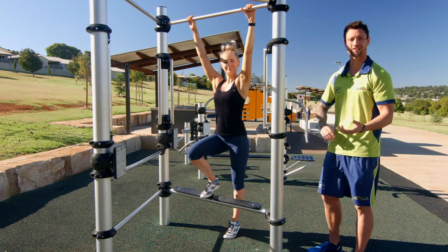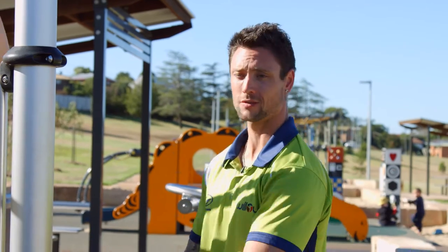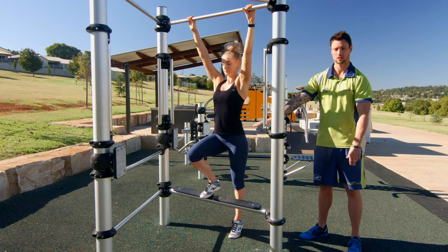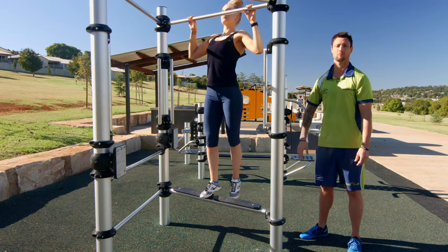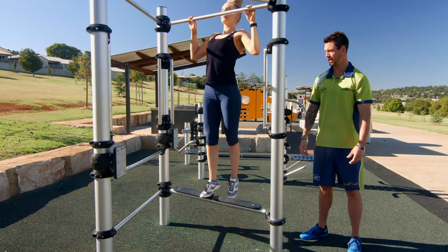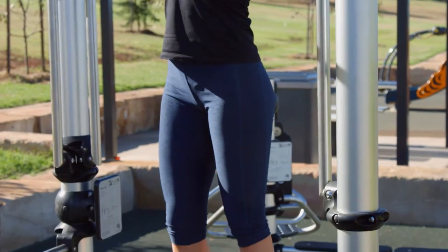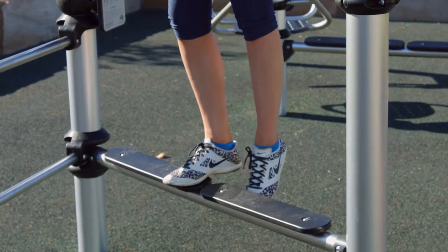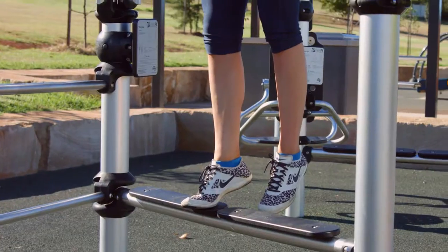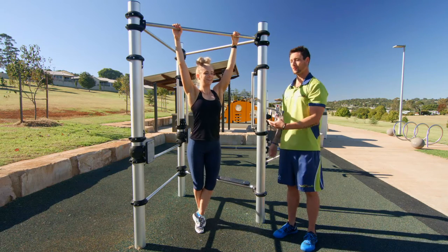With this one it's a stretch station, but you can do a couple other exercises. What we can do is an assisted chin-up — use your leg as little as possible, mainly using your back and your arms. Keep your abs nice and tight, drawing that belly button in. You can do overhand or underhand grips just to change it up a little bit.